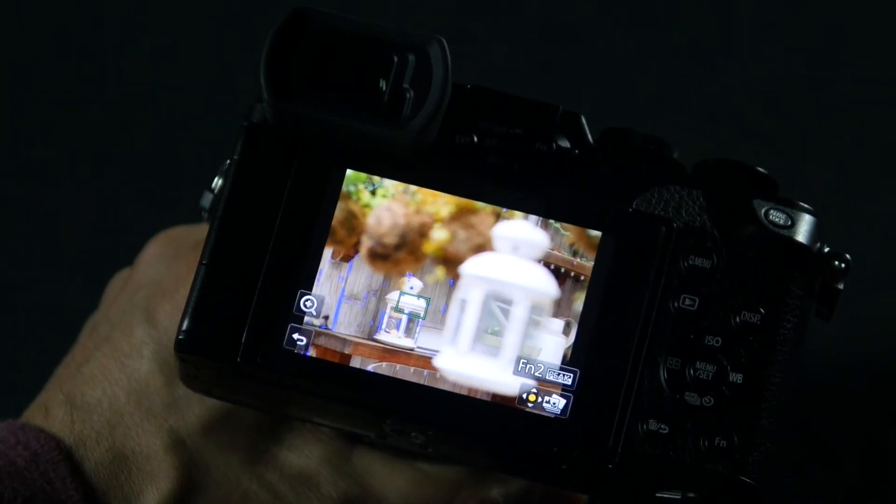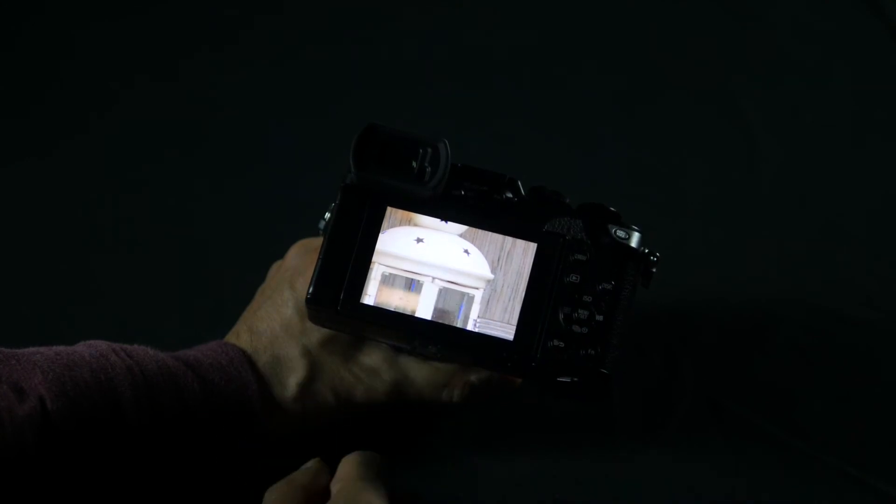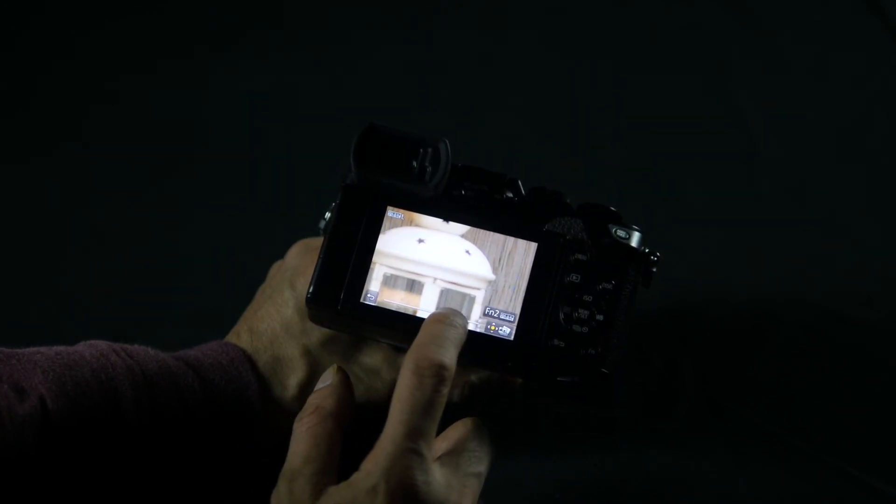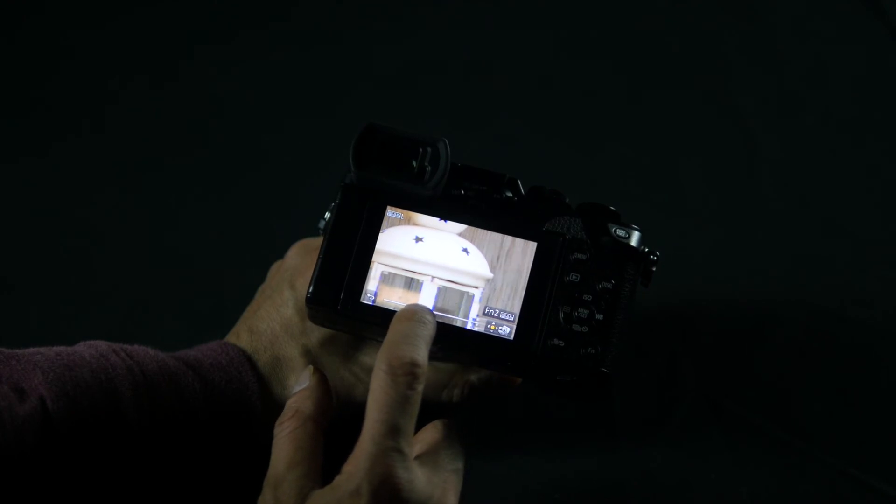And if I'd like, I can zoom in and make sure it's in focus. The really cool thing about post-focus is you can also take each one of those 49 pictures separately, put them into any modern photo editing software, and focus stack. That way you can have multiple points of your shot in focus.